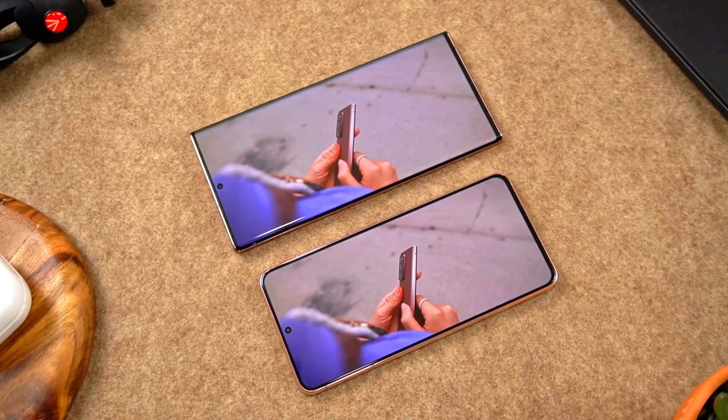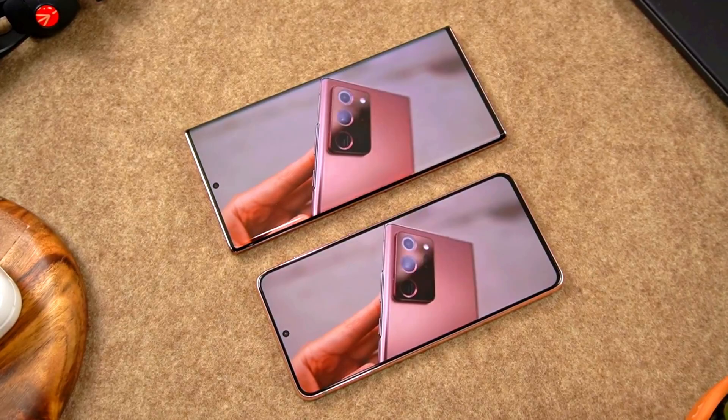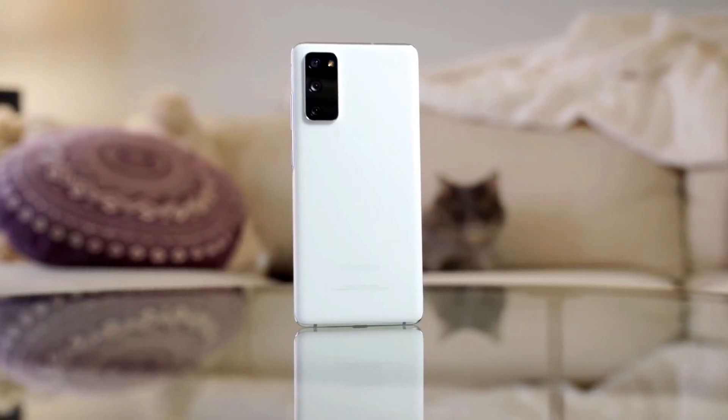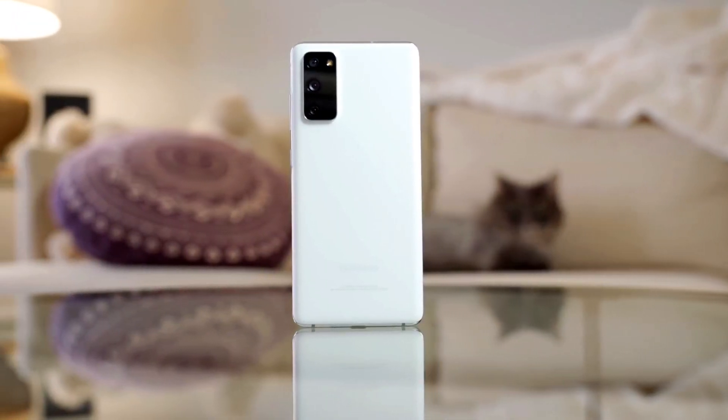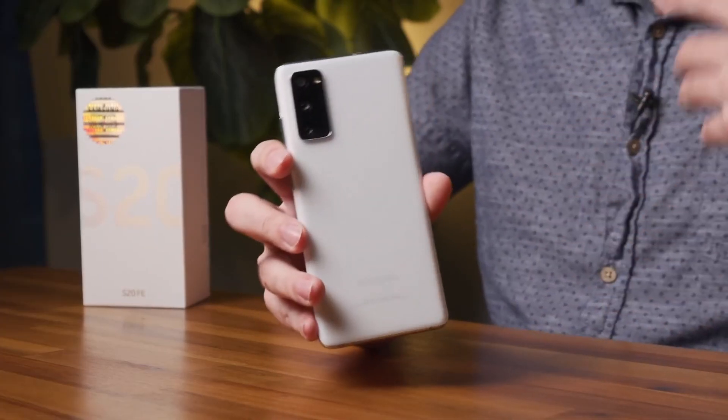Multiple sources have just confirmed the launch of the phone will take place in January 2022 during the CES event. It is quite possible that the S21 Fan Edition will gain the same level of attention as the predecessor S20 Fan Edition got last year.